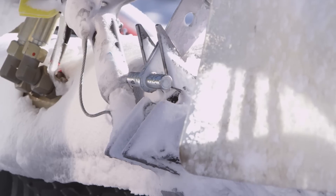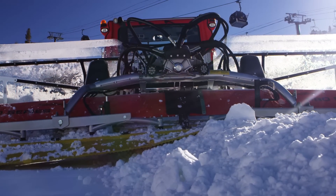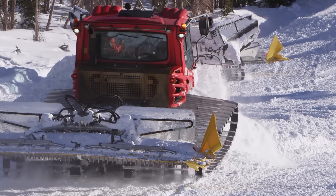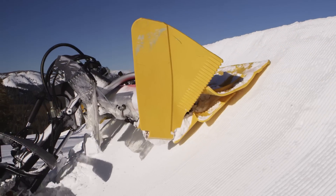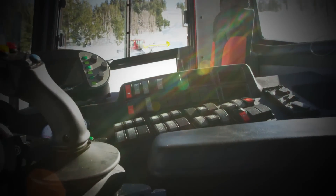The Pro Series has on-the-fly Flex Lock. One touch of the switch allows you to lock or unlock the Alpine Flex. You can do this while moving or stopped, tiller raised or lowered — it doesn't matter. The switch for Flex Lock has color-coded LEDs: red for lock, green for flex. A quick glance at the switch lets you know whether the Alpine Flex is locked or unlocked.